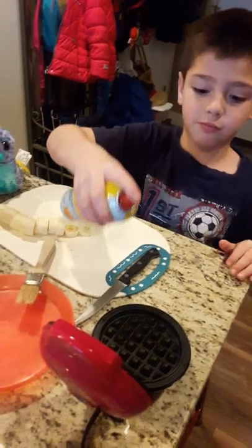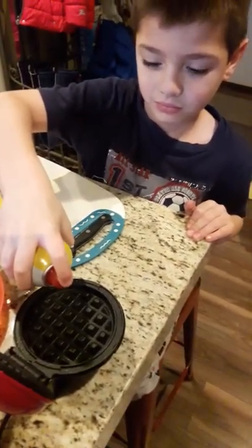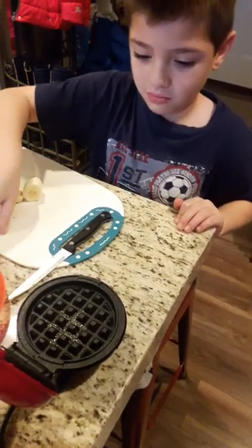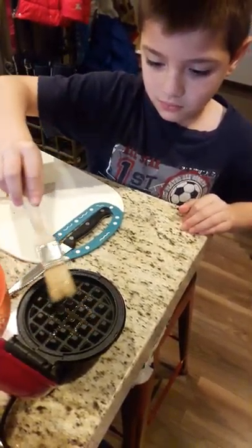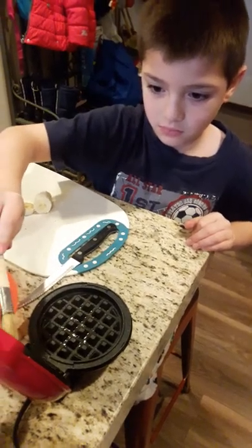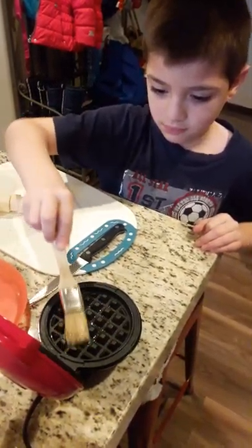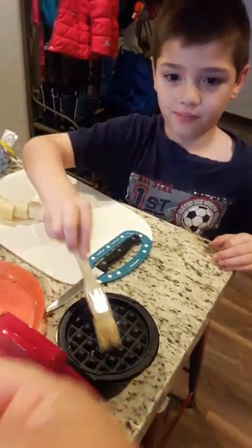You ready? Now we need to spray it. Oh yes, I almost forgot Sammy, good job. Spray a little, that's enough. Use the brush a little. Very good job. Do a little bit of the top, Sammy. Okay, put it down sweetheart.